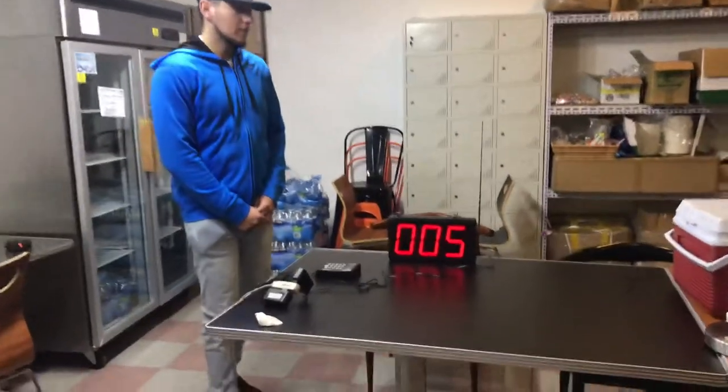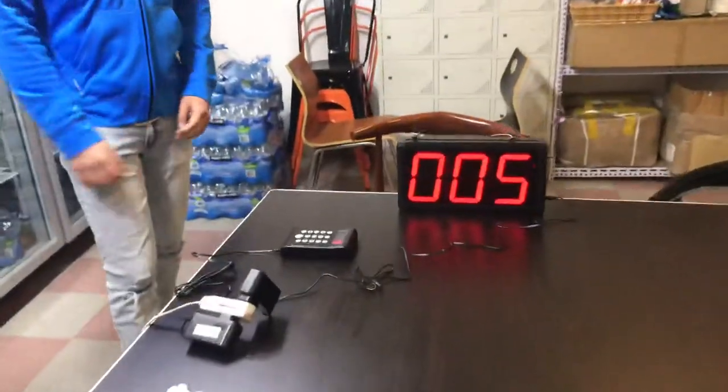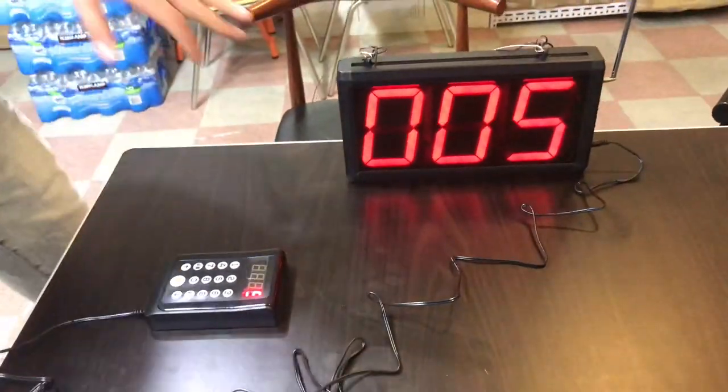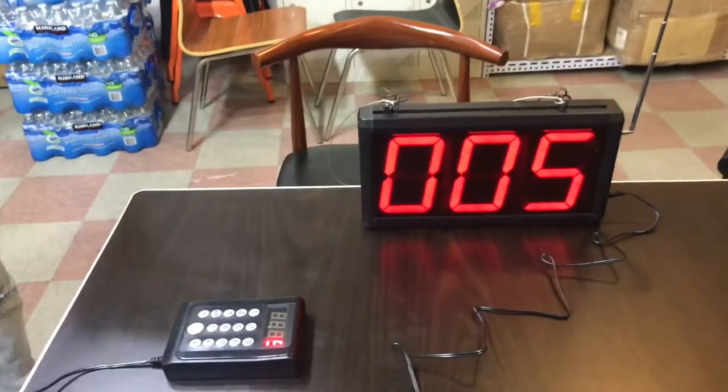Hello everybody. Today we're going to go ahead and demonstrate one of our brand new items. This is going to be a restaurant calling system. We'll go ahead and demonstrate it in a bit to show how it works.